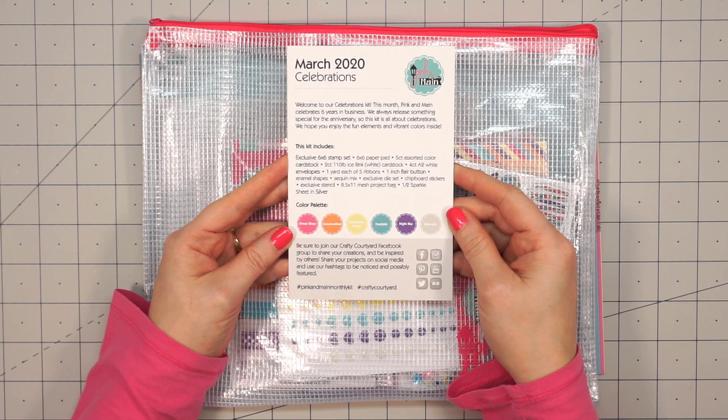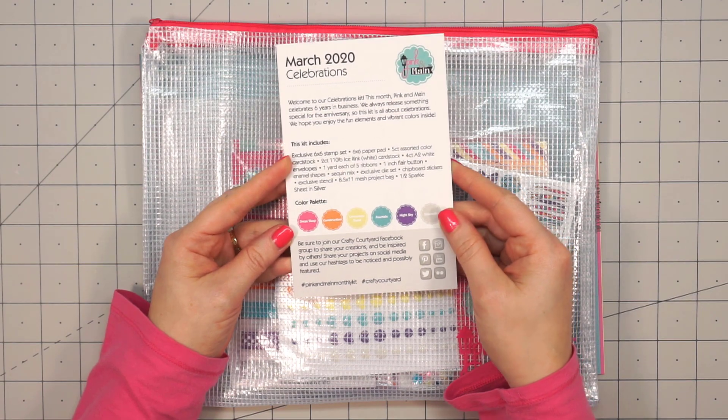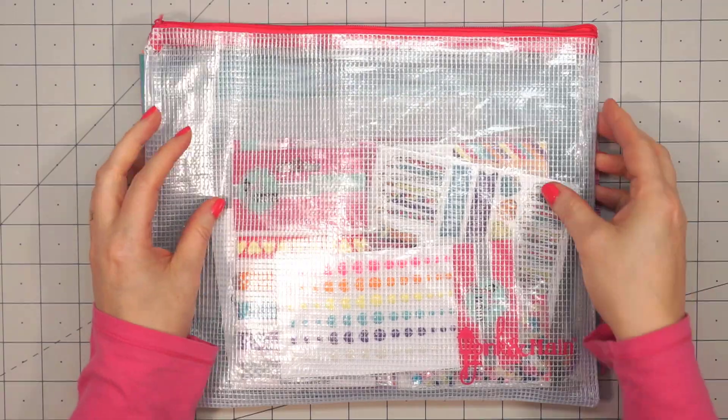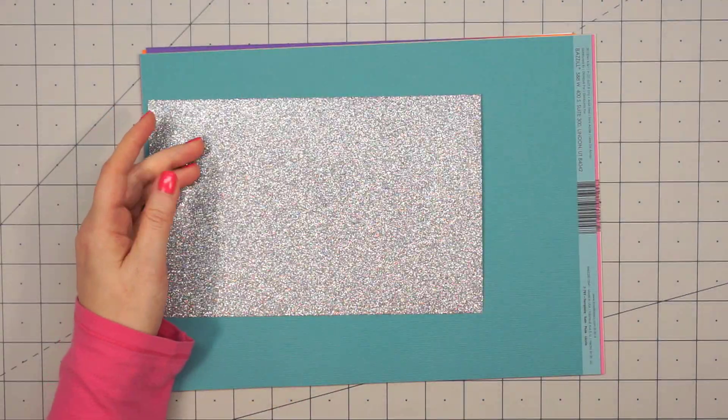First you're going to get your little information sheet. It has a list of everything that's included along with the color palette. And then the postcard is always fun — you can even use that on a card.